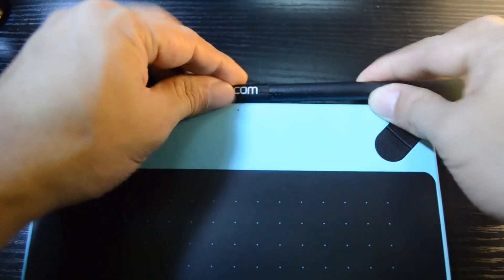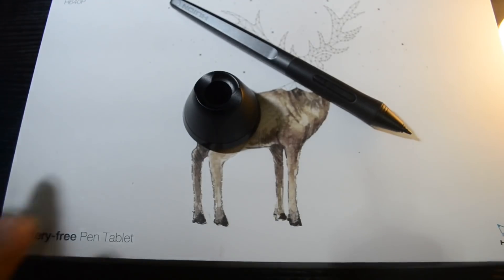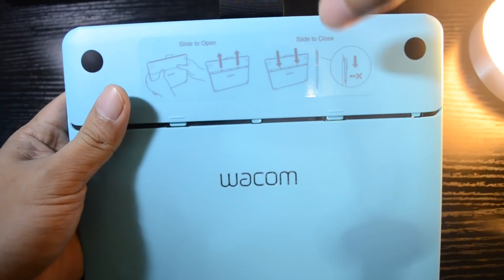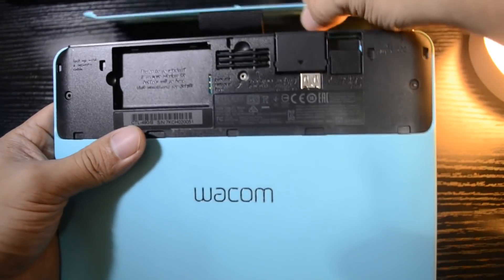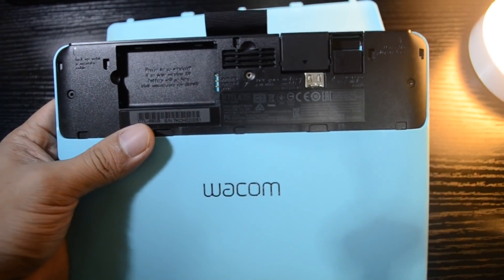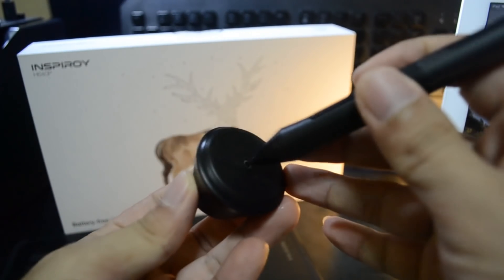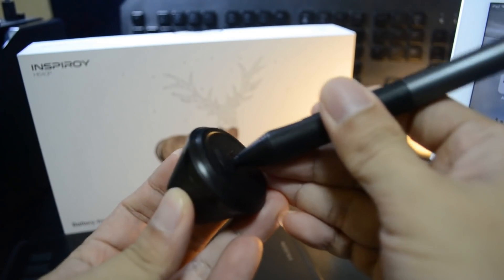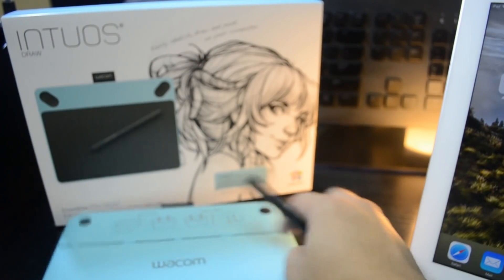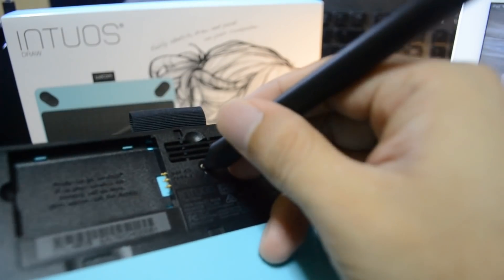Huion's pen has a stand, which is a plus, but Wacom has a cloth-type pen holder — making Wacom more of a ready-to-go tablet and Huion more of a stay-at-home tablet. Huion includes 8 nib replacements in its package while Wacom includes 3, stored at the back of the tablet. If you need more than 3 for Wacom, you can buy 5 pieces separately for $5. To remove Huion's pen nibs you use the remover inside the stand; for Wacom you open the back of the tablet and use the hole there.